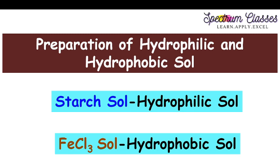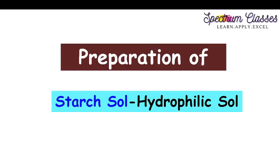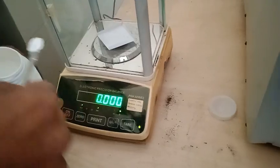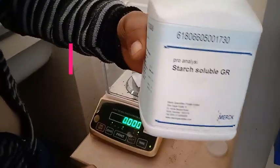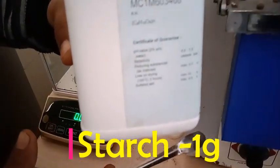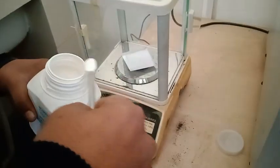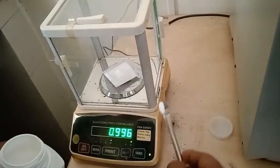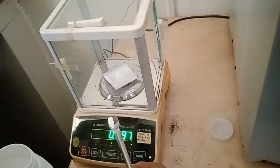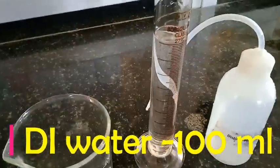Here in this video I am just going to prepare these two different sols and show you the lab activity. Let's prepare first the starch sol, which is a hydrophilic sol. First of all I am going to weigh the starch. I am going to weigh 1 gram of starch — here you can see the weight, it is about 1 gram, and the final weight is 1.016 grams.